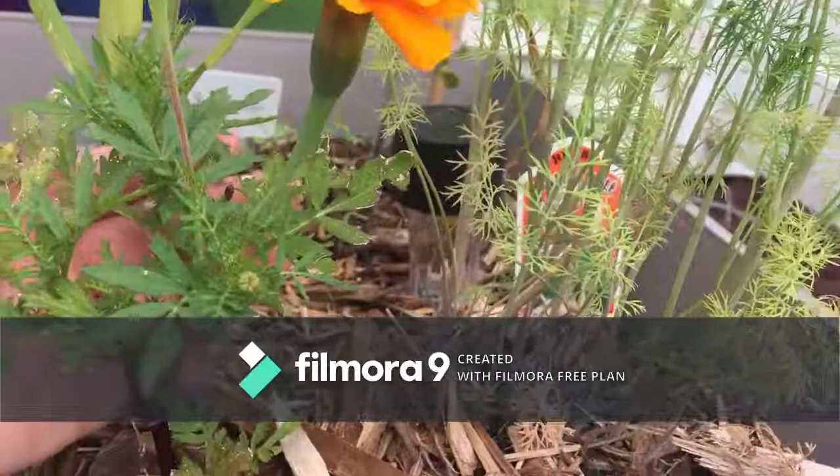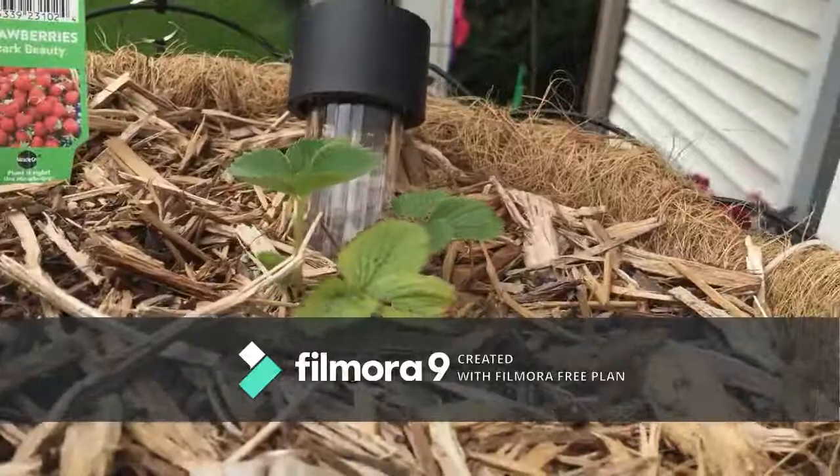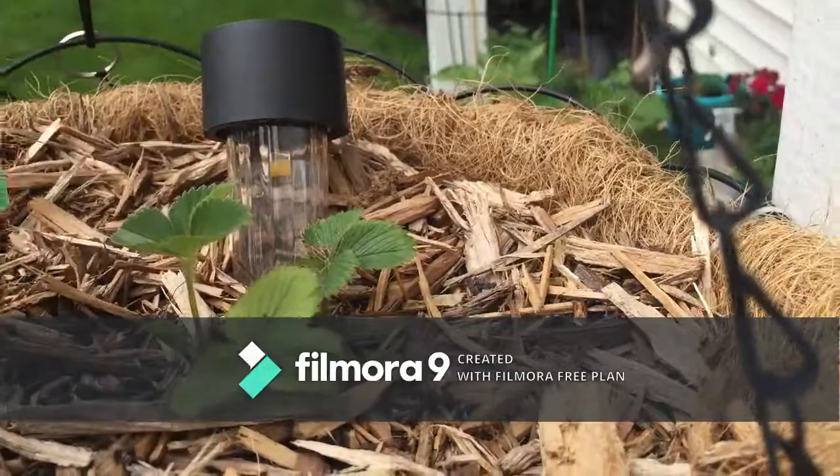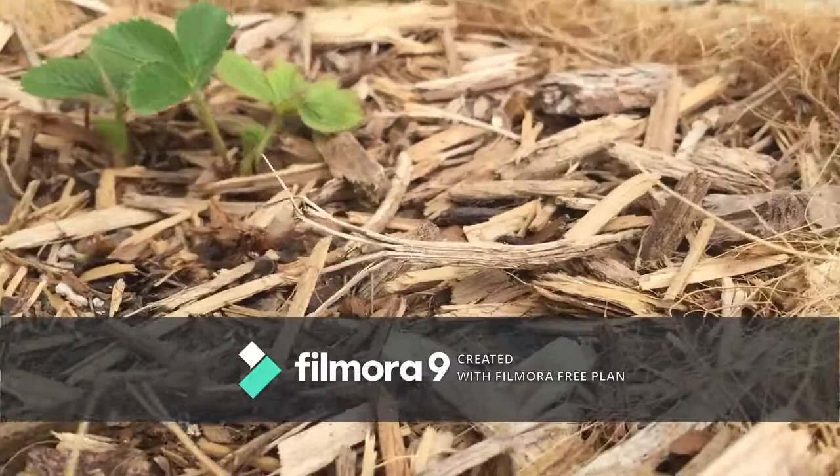This marigold here is doing very well — lots and lots of blooms. And over here, there are my strawberries! I've got even more sprouts coming up, so these guys are just going to take off. These ones are June bearers so they should start bearing fruit at the end of the month.